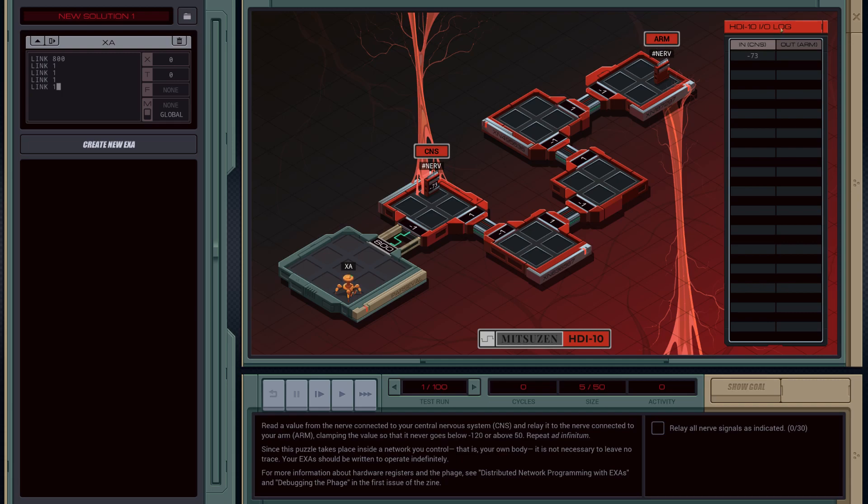This is where we're going to be putting data out. Let's set it up to pass any values that it's sent over the M variable out the nerve. We can do that by going mark, send, copy from M to the nerve, and then jump back to send. This basically sets up the EXA to be the receiver and then the transmitter out the nerve when it receives values over the M global.